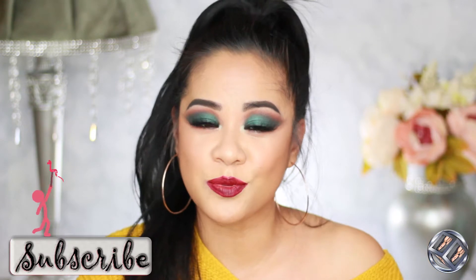Hi everyone, welcome back! If you are new to my channel, hello, my name is Melanie. I hope you stay and watch this video, and hopefully you like it and you will subscribe to my channel. For today's video, I created this eye look using the Cutie Lights and ColourPop collaboration palette. Make sure you click that subscribe button, and if you are liking what you're seeing, give this video a thumbs up.